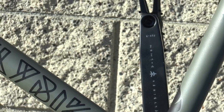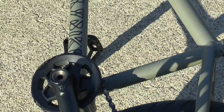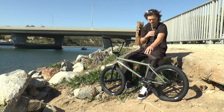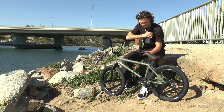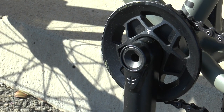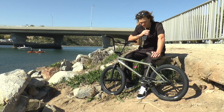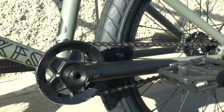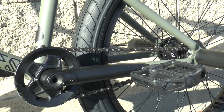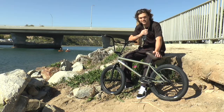We're running the Dolman cranks in 165 millimeter. Been running the short ones for a little while now and I absolutely love how they feel. We have the Ruben graphite plastic pedals, the Volcano sprocket — but we have the guard version now, finally, for the street boys. I've hit this thing a few times. It's probably the only thing that's not new, other than my seat post — I took that over from my last bike, forgot to ask for a new one.